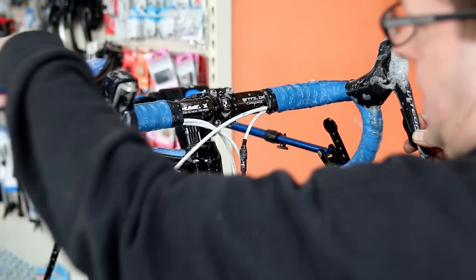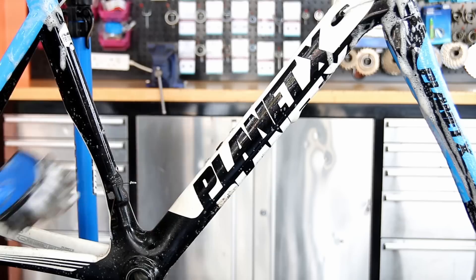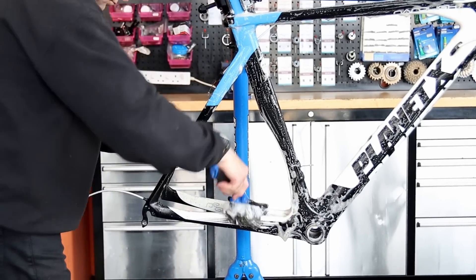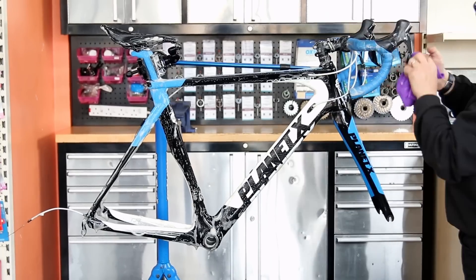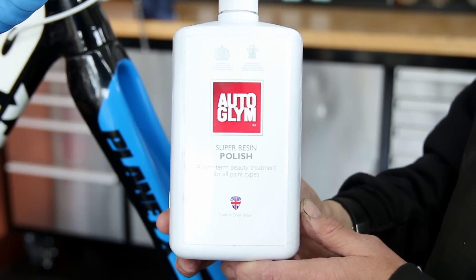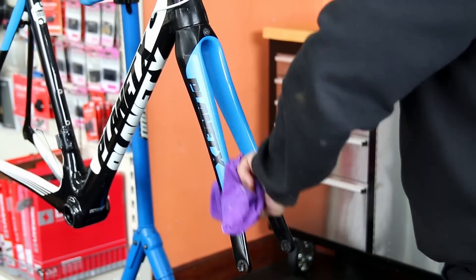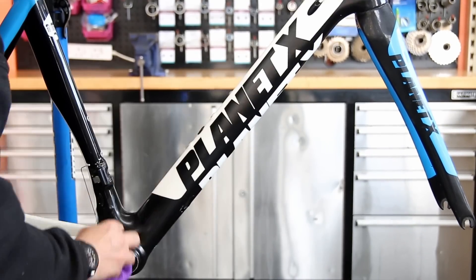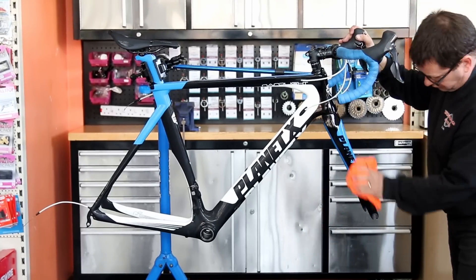We're just going to wash this frame down. This was a standard service, not a full detailing service, but none the less we always wash bikes down when we service them. Nice warm soapy water onto the frame, get that fully washed down using our big softy brush - again available on the website. Once it's washed down, dry it off with the microfiber towel. In this instance we're going to use the Auto Glym super resin polish as a little extra for this bike because the customer loaned us the bike to do the video, so just as a little thank you we also polished the frame down before rebuilding it.